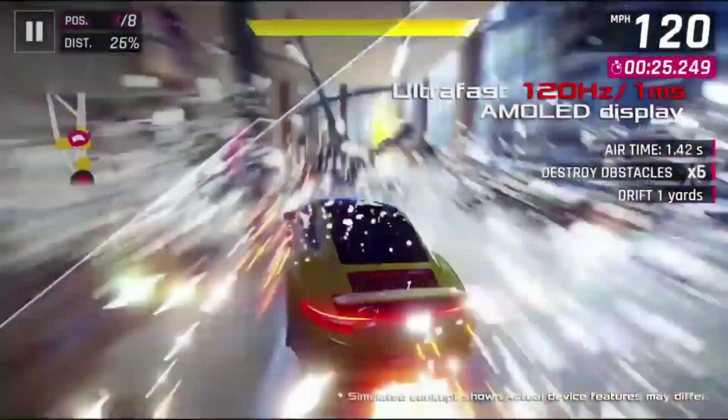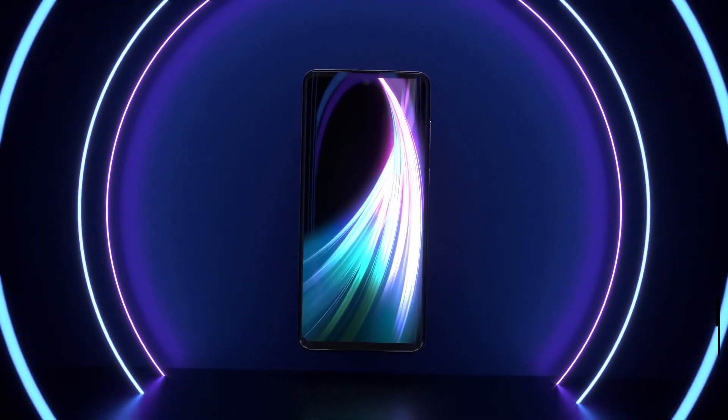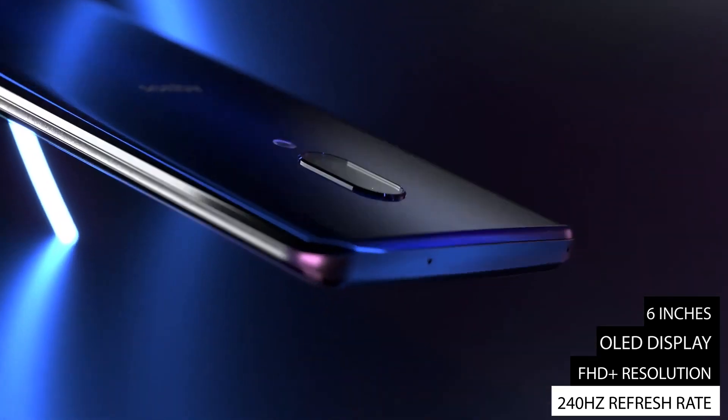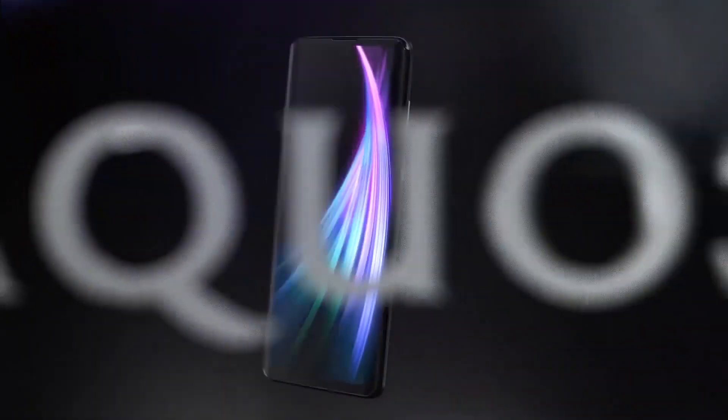This is double the current best offerings like the Asus ROG Phone 2, so it would be interesting to see how it fares in real life. The display comes with Full HD resolution, OLED technology, a waterdrop notch for the selfie camera, and an in-display fingerprint reader.